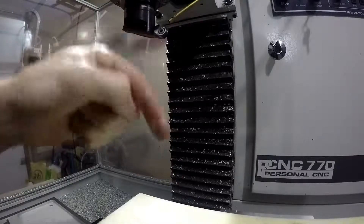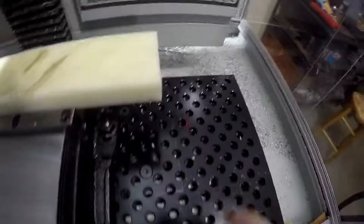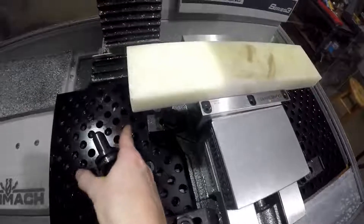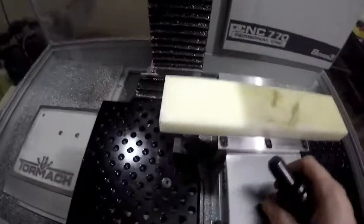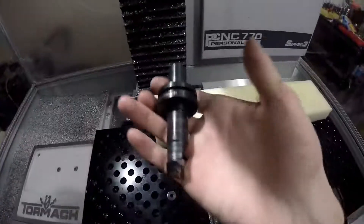I was going to use this super fly spacing mill to face the part, but I'm running out of room. You can see that line right there is the edge, so it's right here — I can't get this way out here to face it. So I'm going to have to use the shear hog.